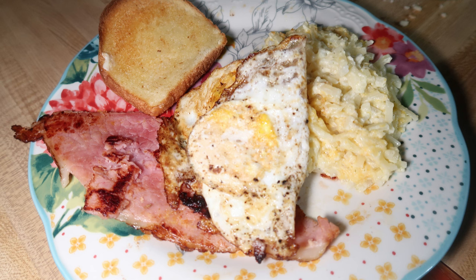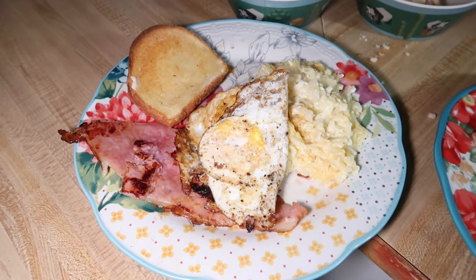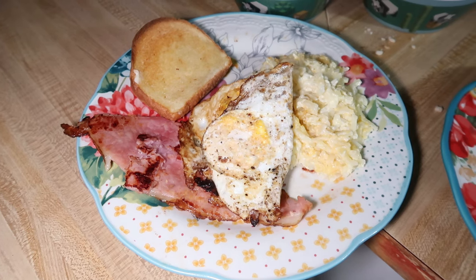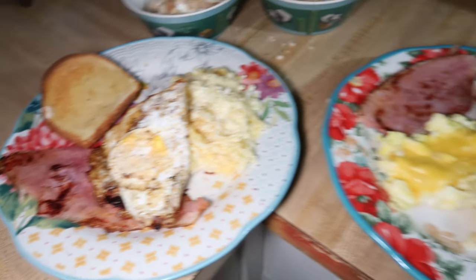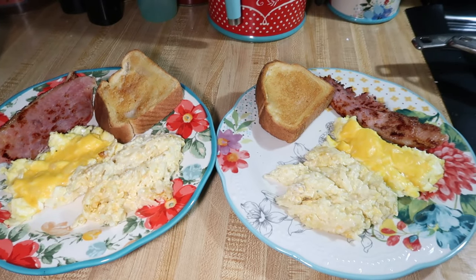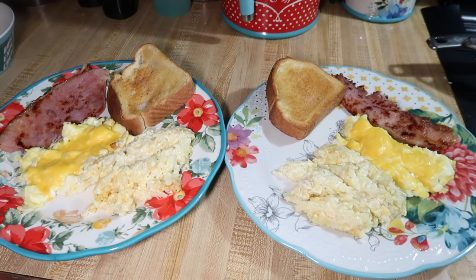Andy ended up making his a little bit later because he wasn't hungry at that time, but he made himself a fried egg too, so his plate looked similar to mine. We also had some of that Texas toast leftover, so I gave us some toast as well, and we had hash brown casserole. That used up a good bit of our Easter leftovers. I think we had some for lunch the next day, but then everything was pretty much gone.